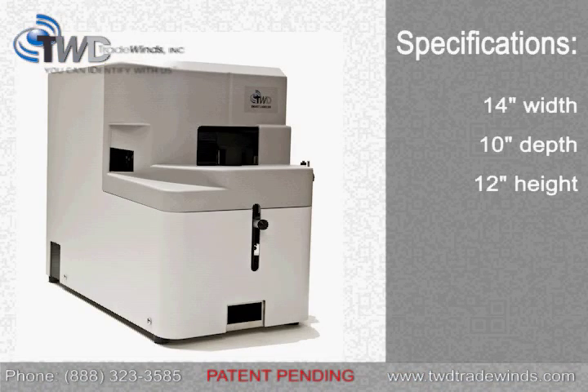The Smart Labeler is a perfect size for desktop printing applications. It has a small form factor of 14 inches wide, 10 inches deep, and 12 inches tall.